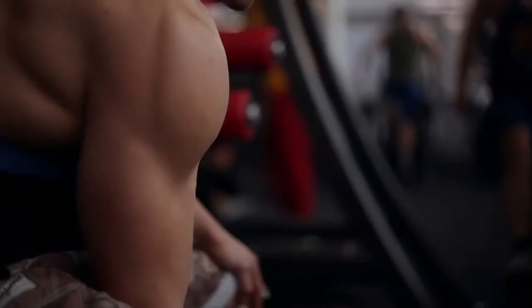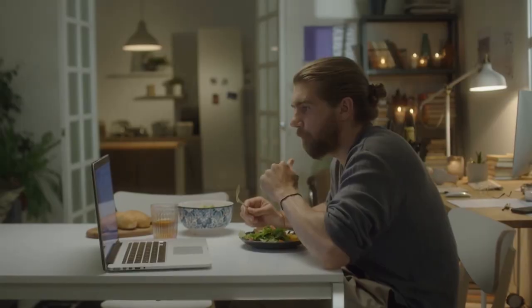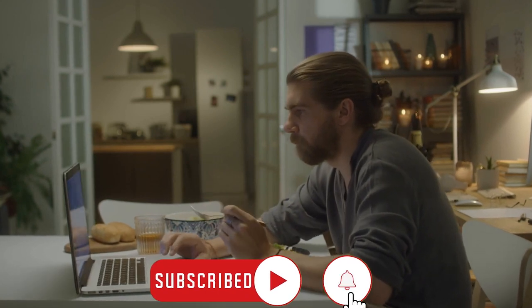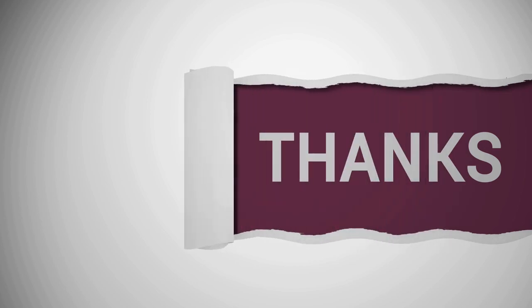That's it for today. We hope you found our video interesting. If you did, please give it a big thumbs up and share it with others. If you haven't already, please consider subscribing to our channel. Don't forget to turn on the notification bell so you don't miss any of our new uploads. Thanks for watching, and see you next time.